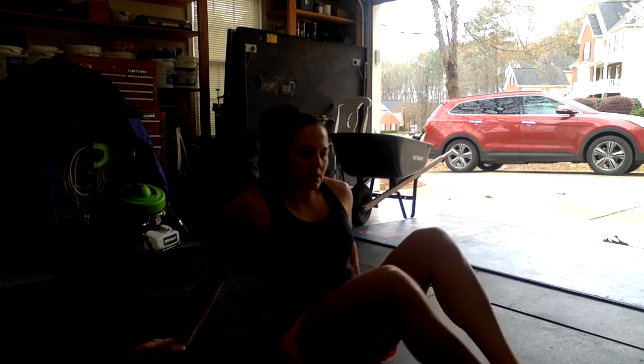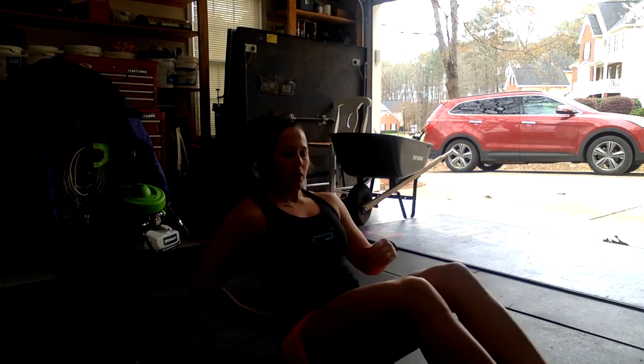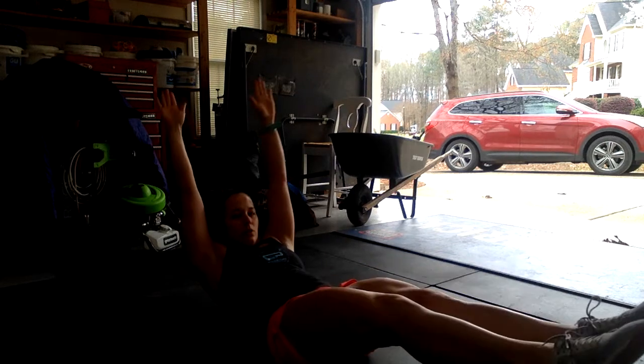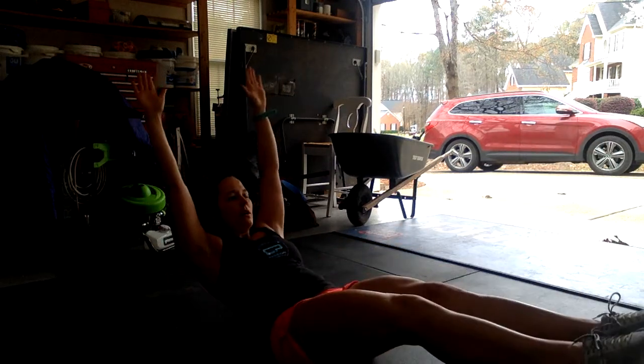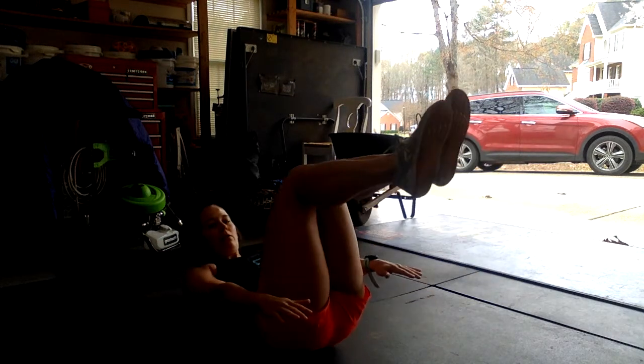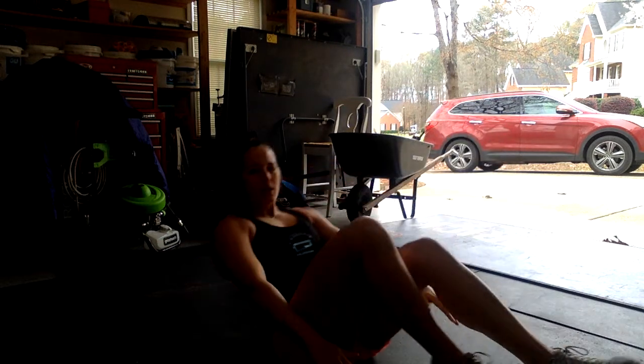And then your hollow body rocks. Remember, try to push your belly button into the ground. If you can, arms overhead, feet straight, and we're going to rock. If you need to, you can bring the knees and arms in and rock from here. 20 to 30 seconds.